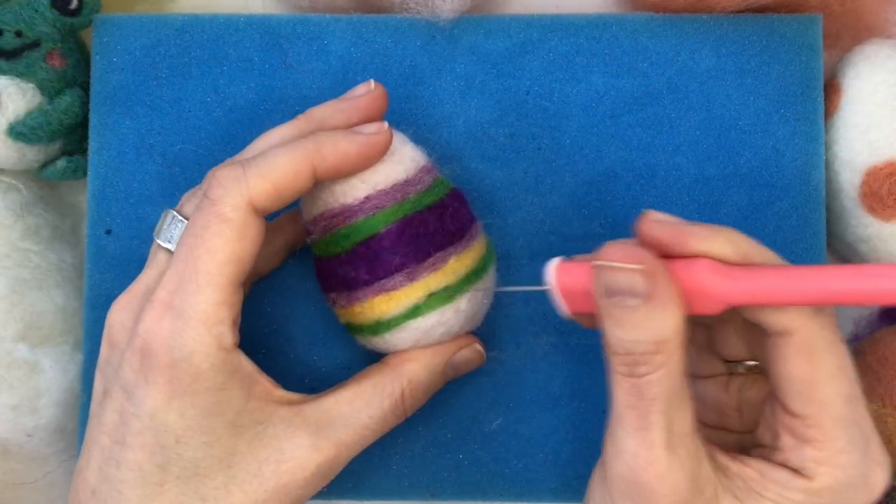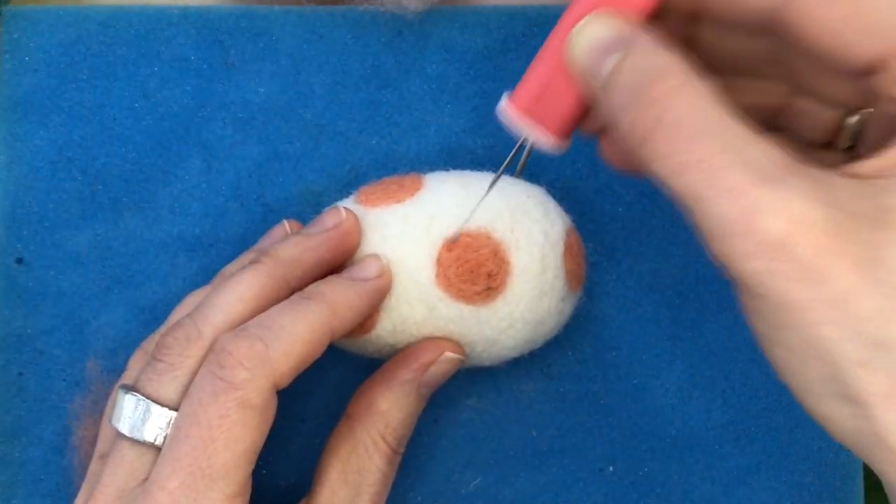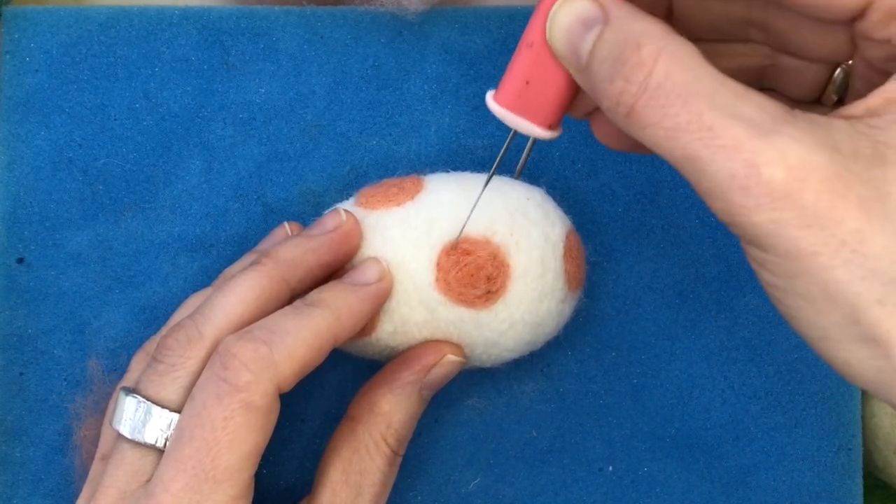These eggs are a great place for you to play with color and pattern. I'll show you four different options: thick stripes, thin stripes, big polka dots, and mini polka dots.